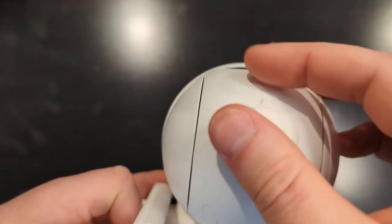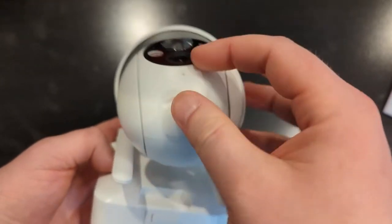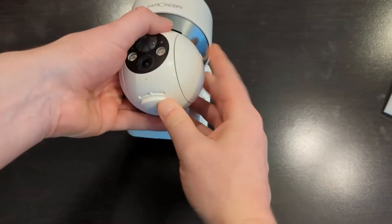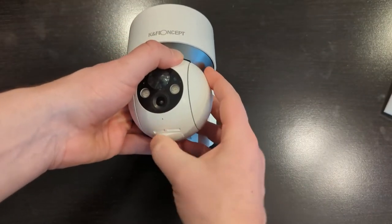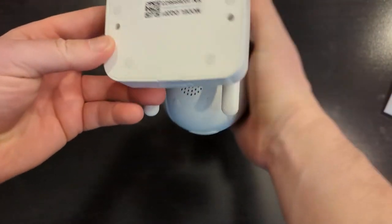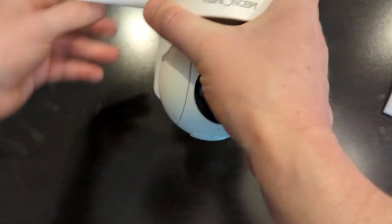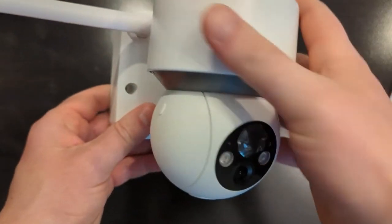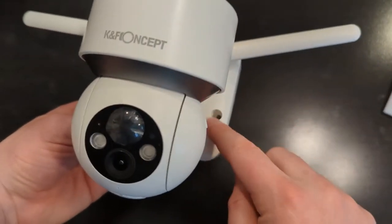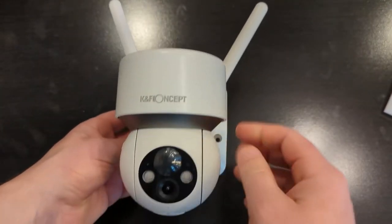To set up this camera, all you need to do is plug it in and power it up. Press the power button and an indicator light will come on. Download the app onto your phone, hold the reset button, and follow the prompts. Then hold your phone in front of the camera — it'll scan the QR code and your camera is pretty much set up. It took me maybe 10 to 15 seconds to set up, which is amazing — very intuitive and easy.